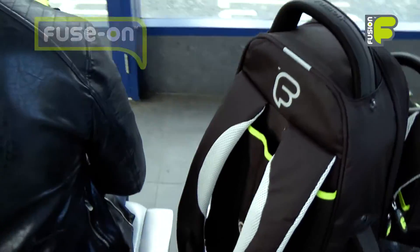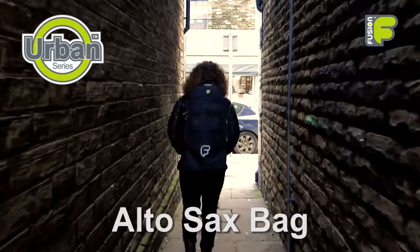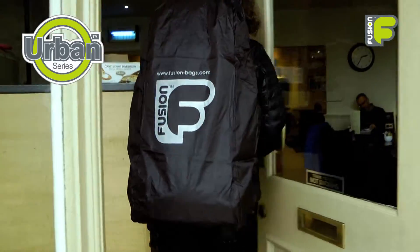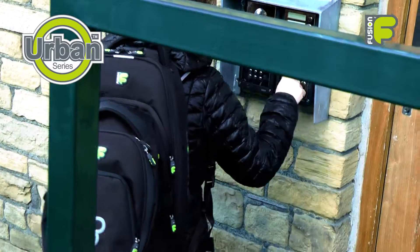So this is the Urban Series Alto Saxophone bag, designed for the gigging musician. With the protection and storage for your instrument and accessories, easy ways to carry and wear, and the great customisable look, this is Fusion — more than just a gig bag. Bye!